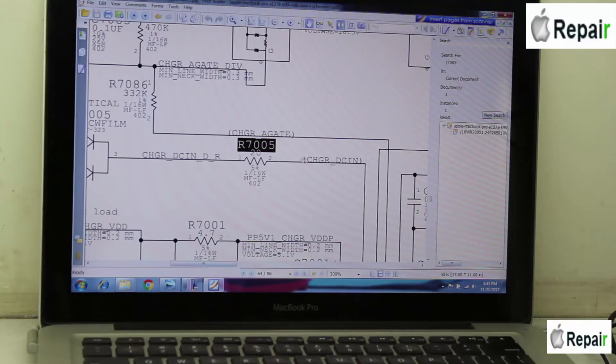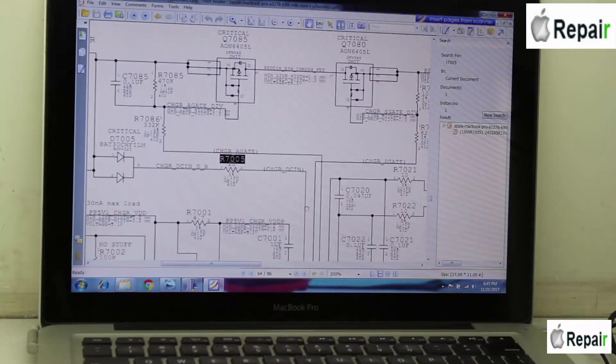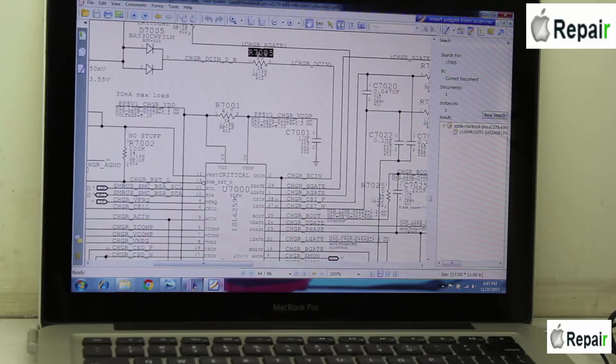Let me show you in the schematic diagram of the A1278. The charging IC used here is the ISL6259, reference U7000. The DC-in voltage comes through a diode and then across this resistor. The resistor is open — it must be 20 ohms for the circuit to work. Otherwise it will drop the voltage and cause the motherboard to restart again and again.